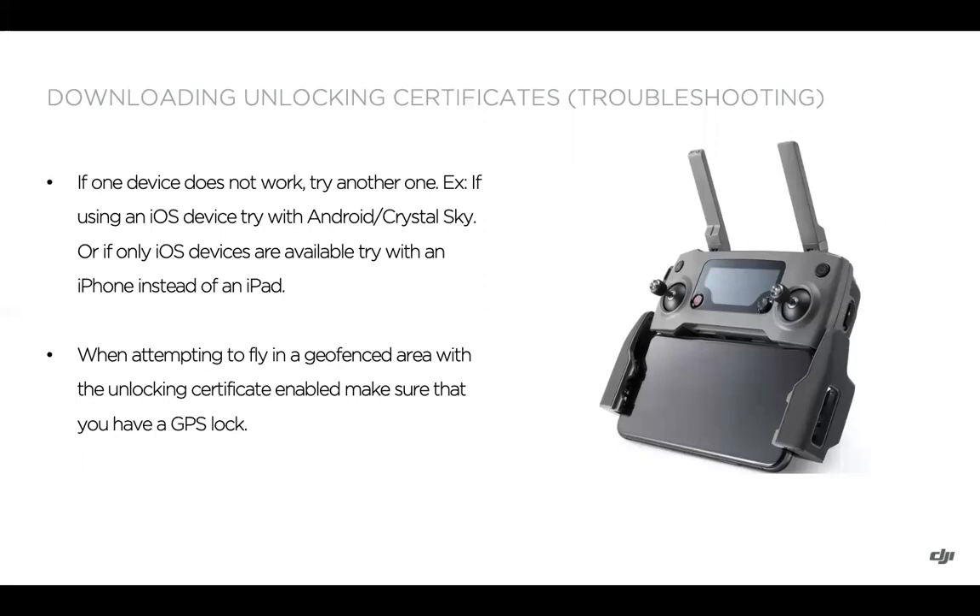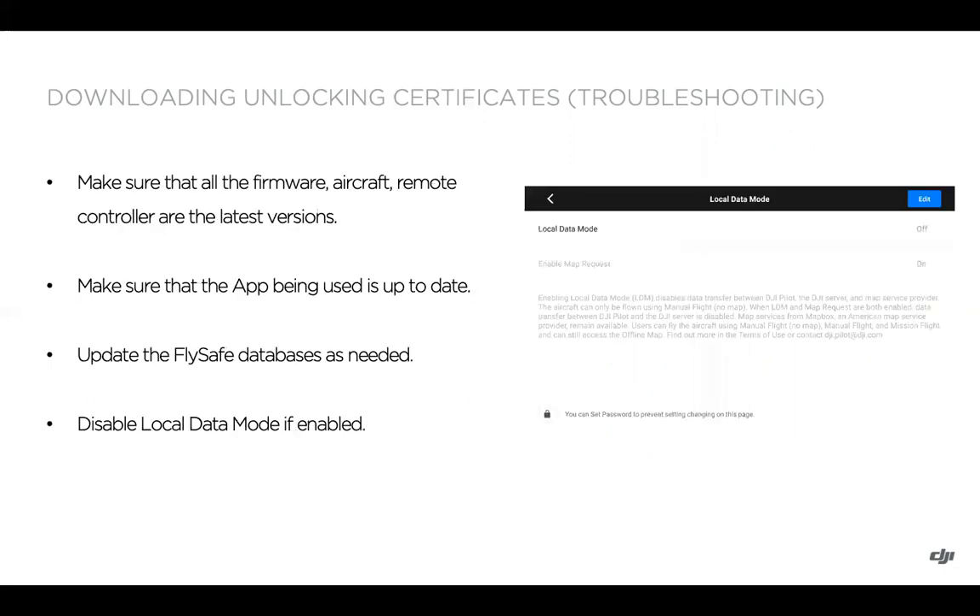If you're still experiencing issues, try a different device — for example, if you're using your Mavic 2 controller, swap to a different iOS device if no Android or Crystal Sky is available. If you're attempting to fly in the geofenced area and have downloaded and enabled the unlocking certificate, make sure you have a GPS lock with the drone. Also check your firmware for the aircraft and remote controller, and make sure the app is up to date. Update the FlySafe databases as needed — you can do this in the About section where you check your flight controller serial number, and you'll also get in-app notifications about updates when connected to the internet. If you've enabled local data mode, you need to disable it in order to download the unlocking certificate.